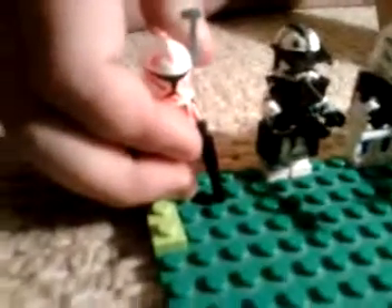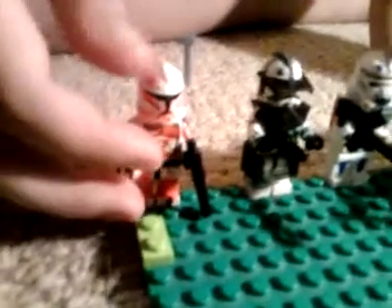Next, to the custom clones. First up, we have my custom clone sergeant. He has a radio thing on his head, pretty cool red on him, and little details added with a pen. Pretty good.